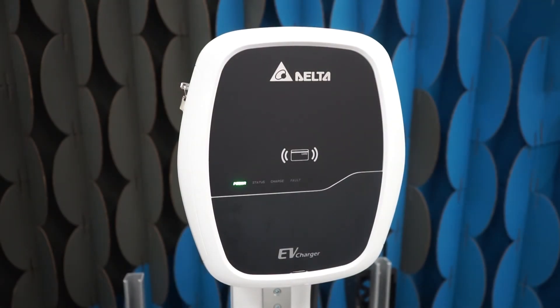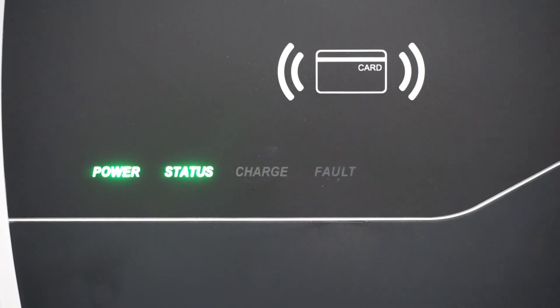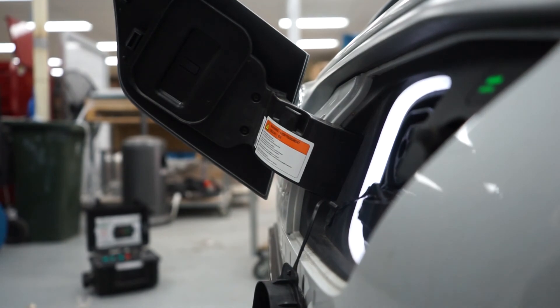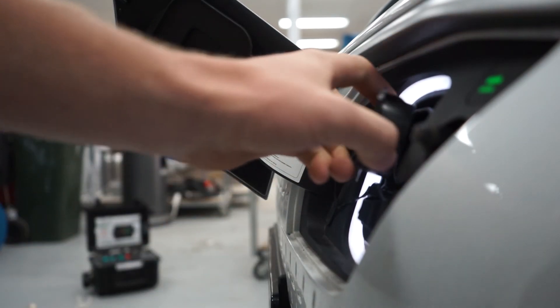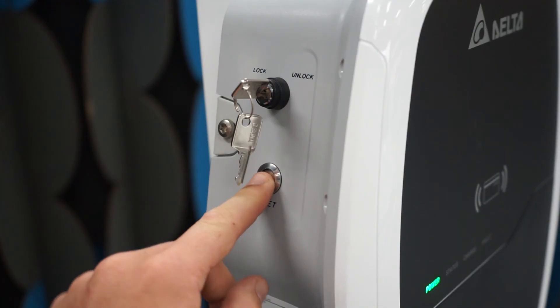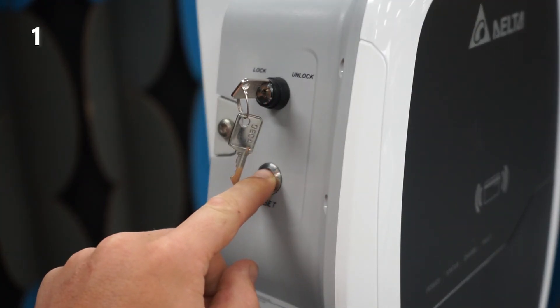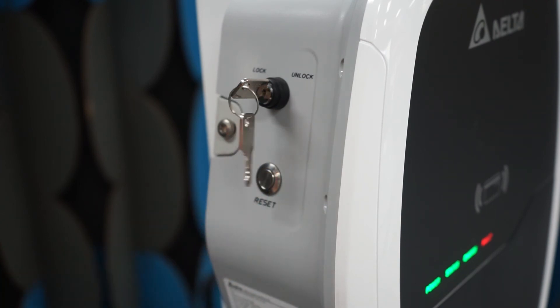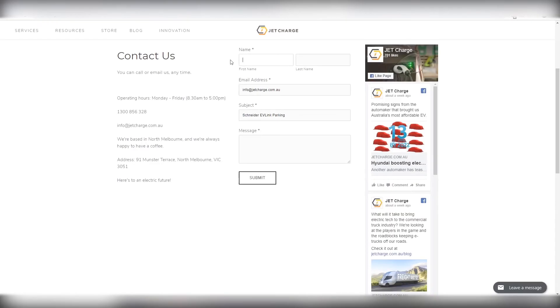Hardware issues from the charge unit or the EV are shown by a red fault light. If you see this light, disconnect the cable from your vehicle and repeat the steps to begin charging. If this doesn't work, ensure the cable is disconnected from your vehicle and hold the reset button for three full seconds to power the unit down and back up again. For ongoing support with electrical or hardware issues you can contact the JetCharge technicians online or over the phone — our contact details are in the description.